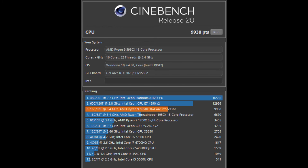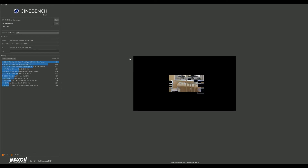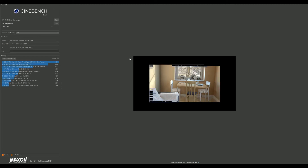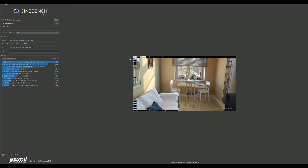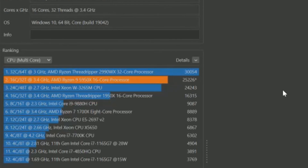Cinebench R20 gives us 9,938 — almost three-quarters of the way toward that 60-core 120-thread Intel Xeon, so pretty impressive. Now looking at Cinebench R23, which was recently released, we'll give it a run and see what it scores. It renders pretty quick — those extra cores definitely help. Our score is 25,226, just underneath the Threadripper and above the Intel Xeon 24-core. Pretty impressive for a 16-core 32-thread CPU to get that kind of performance.